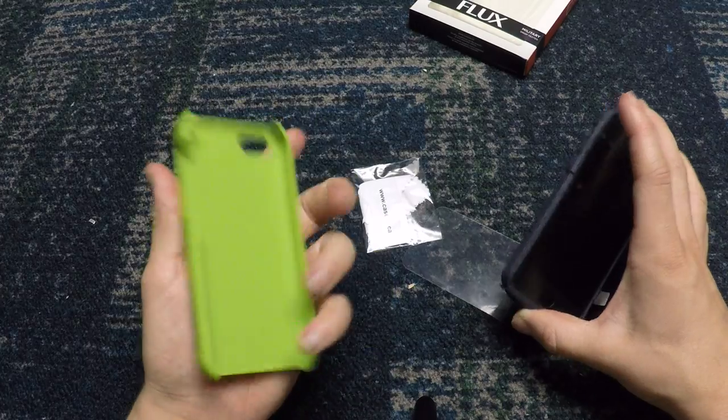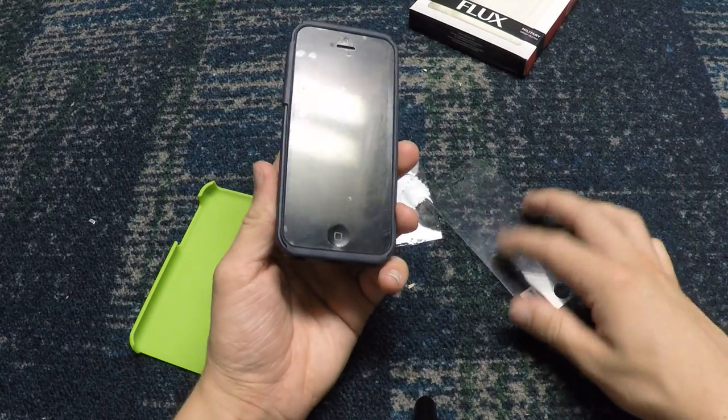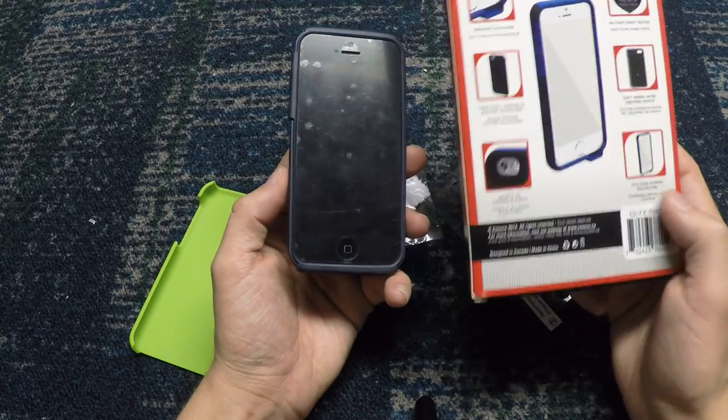It will not break. It's very high quality. This thing actually has a one-year warranty, as with all the Caseco products, which I think is really great.